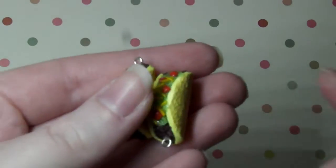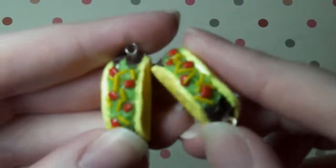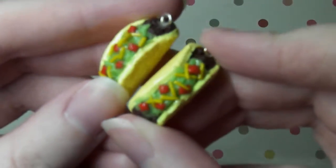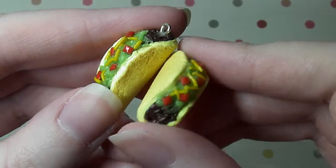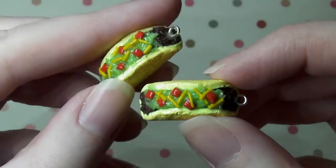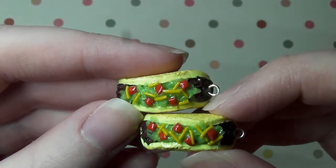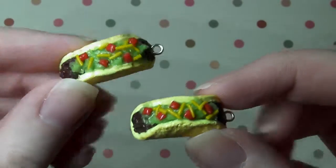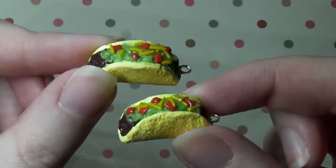And then here are some cute tacos. I've only eaten a taco once and they're really messy, but yeah I love how these turned out. These are just meat filled tacos with cheese and tomato chopped up on top and some lettuce. I love how these came out.